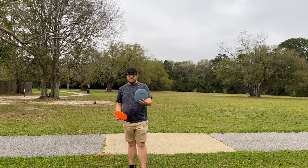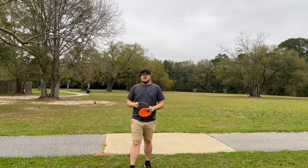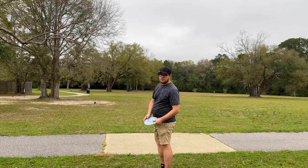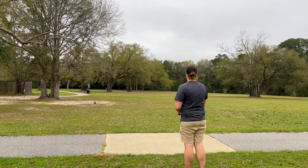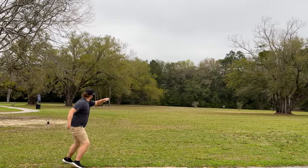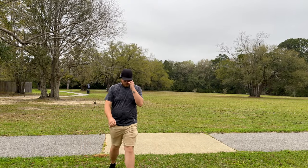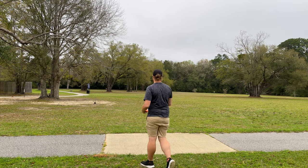Alright guys, we're out here at the course. I got my lightweight beat up Star Destroyer - we're going to be comparing it against this brand new Star Destroyer that I ran through the dryer. We're going to be throwing them out there and seeing if this thing got any flippier. So let's throw my beat up Destroyer first. This thing isn't super flippy by the way - that's why I'm trying to get this worked in while I can before it gets too flippy. We've got a little tailwind here. Right behind that basket down there - it flipped up a tiny bit but kind of stayed on that hyzer the whole way with this tailwind.